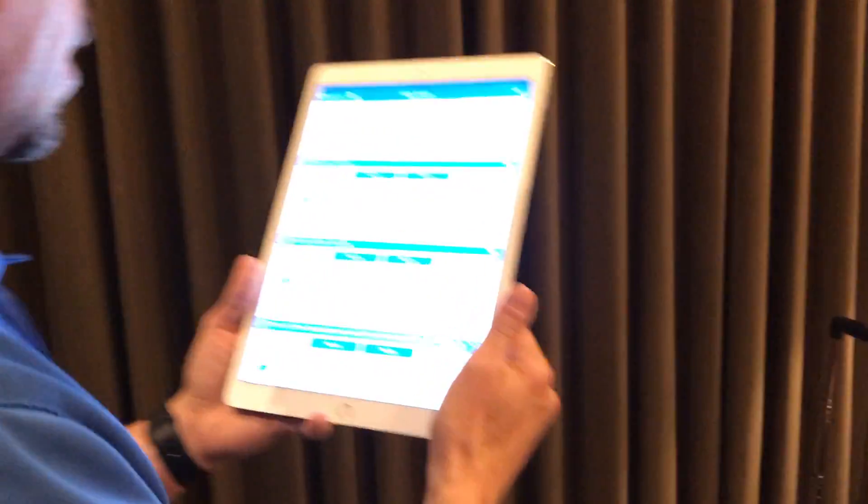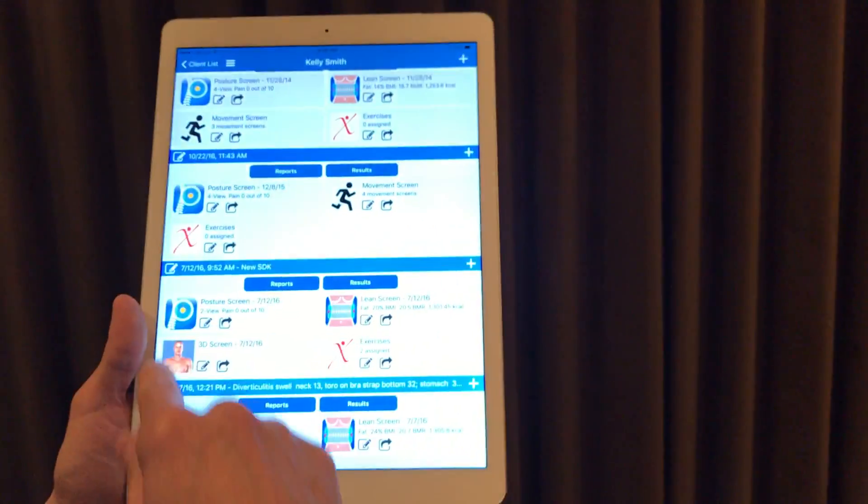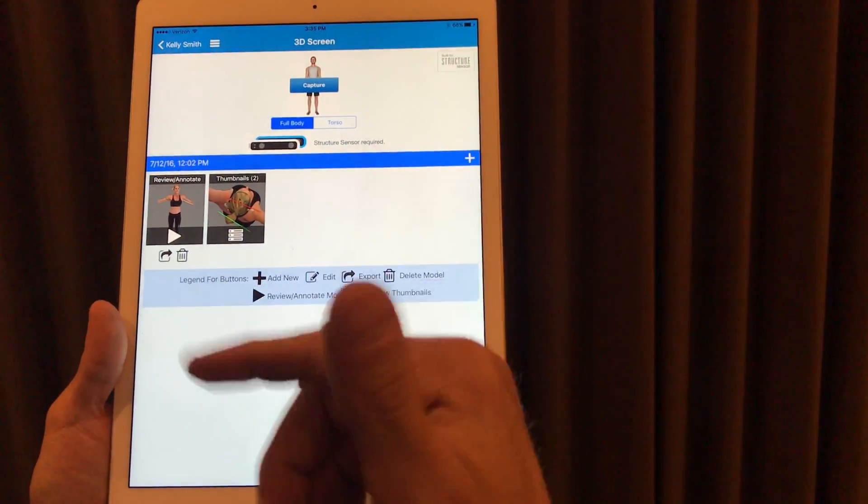We're going to always tend to evolve this product. In this first version we're measuring the most important features and areas that we need for body composition, as well as what fitness professionals and doctors are monitoring when a person is going through a weight loss or fitness regimen. I've already recorded some scans, so if we go right in here I'm going to go ahead and go into my 3D capture.